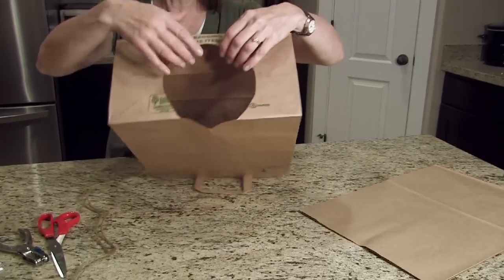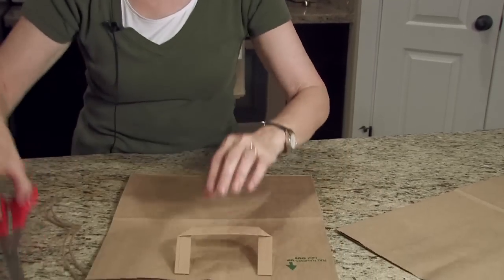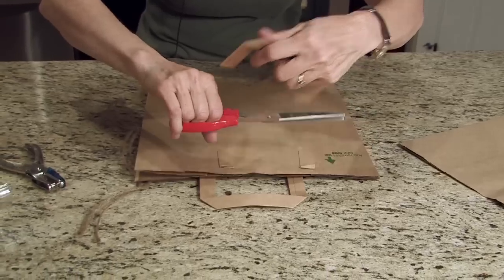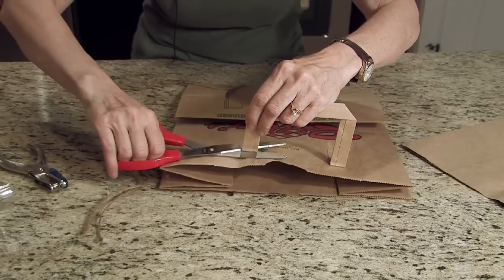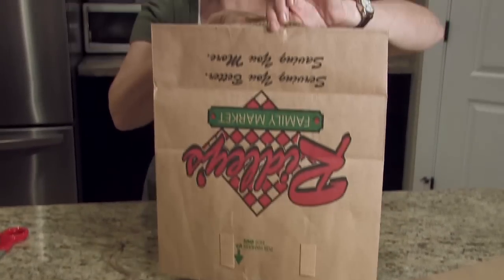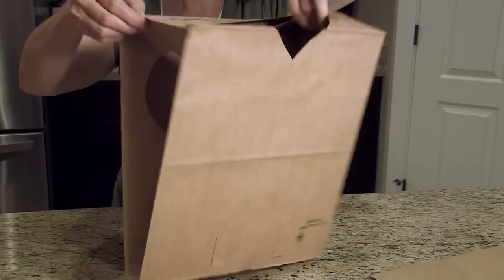Once you have the hole cut for the neck and a little V-shaped, which will become the front, it's time to polish it a little bit. Do that by cutting the handles off. Your sack might not have any handles, so you won't have to worry about this part. I use these handles for different crafts, so I keep those. Here's the logo for the grocery store — that's going to be the back, and this will be the front. It also has armholes on each side.